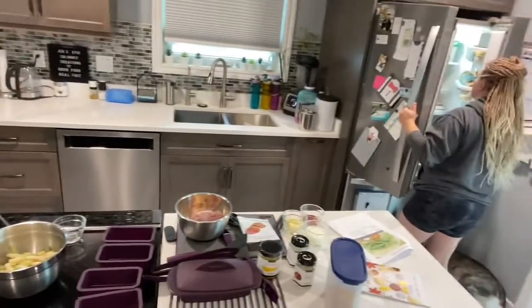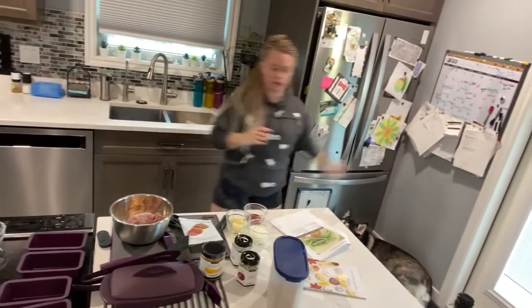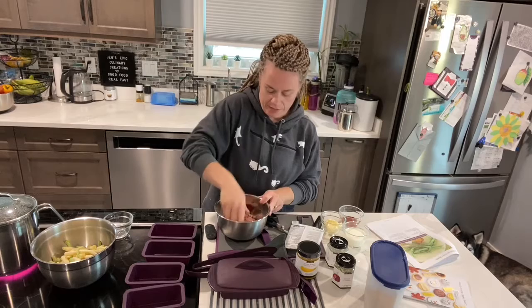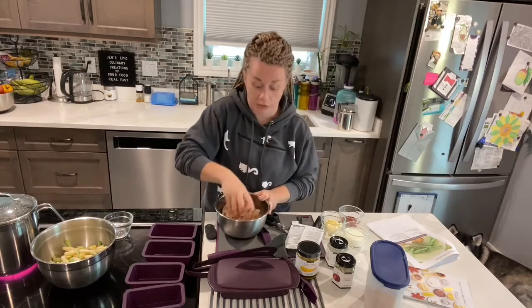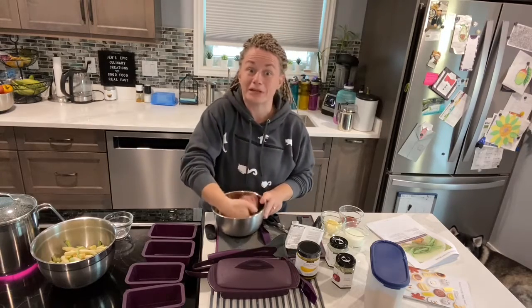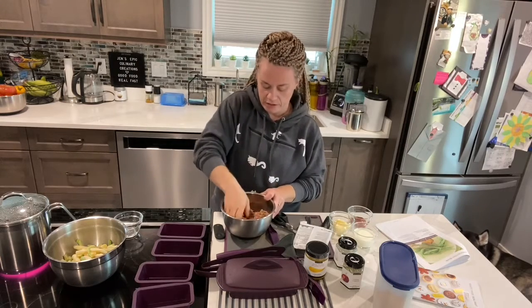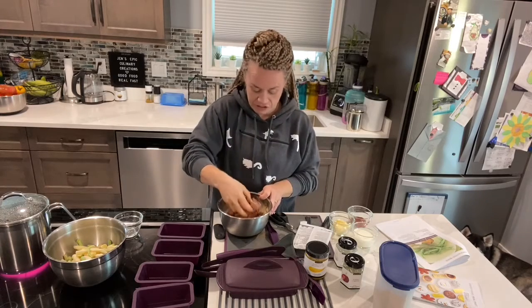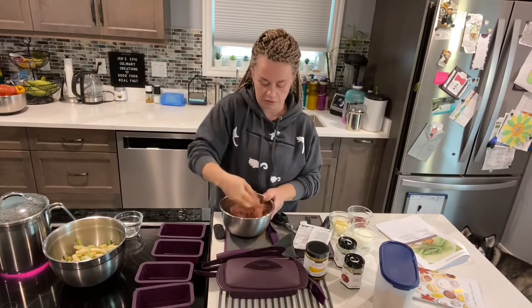I need an egg - my husband is just grabbing some eggs from the basement fridge. I'm going to start mashing this up and then mix it all together, adding the egg in just a moment. We ate all the eggs at breakfast this morning, but luckily we have two fridges with extra. It wouldn't be the end of the world without the egg, but I do want to follow the recipe.